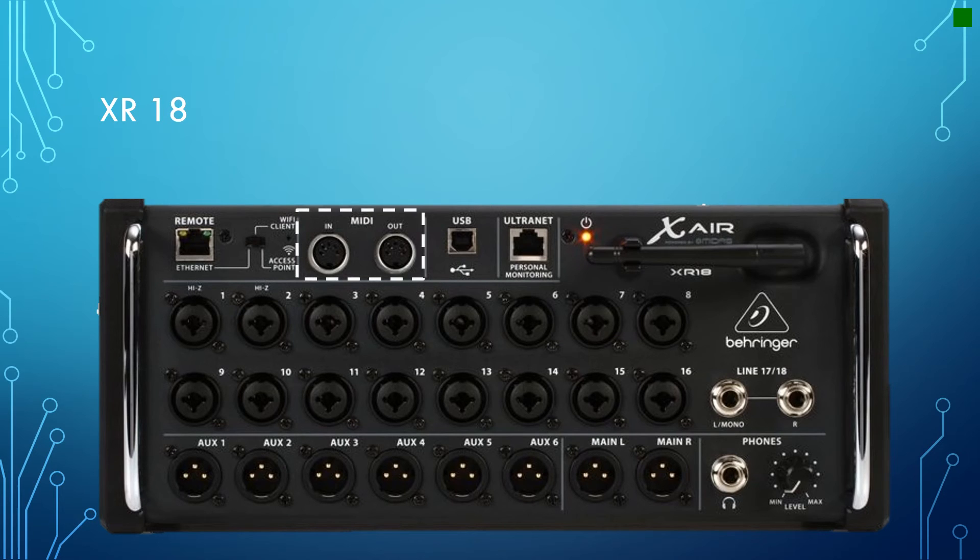MIDI is the next in the series of controls. MIDI is useful because you can add an external control surface to add physical buttons and dials to the soundboard that somebody right next to it can use. If you've got people who are nervous about this device having no physical controls and ask what you do if there's feedback and nobody has their phone out, this is a way to add in a few useful controls right there at the soundboard.